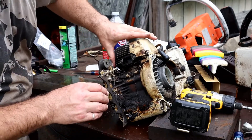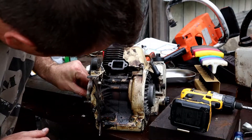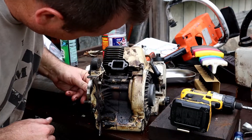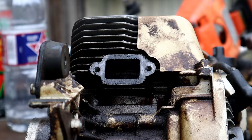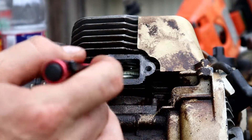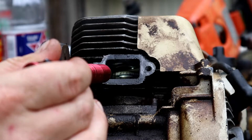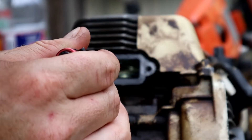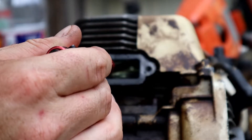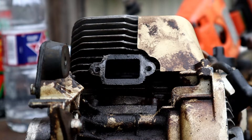Moment of truth. The piston has some minor scoring. Here's looking in at the piston — there's just some minor scoring right along that top edge. It doesn't even look too bad. It looks very runnable as is. Ring looks good.